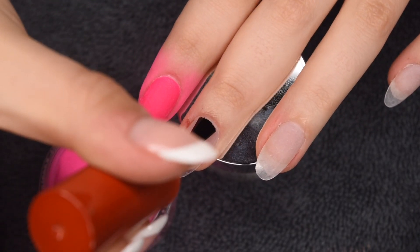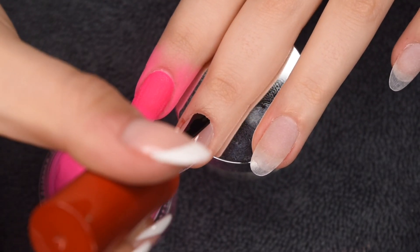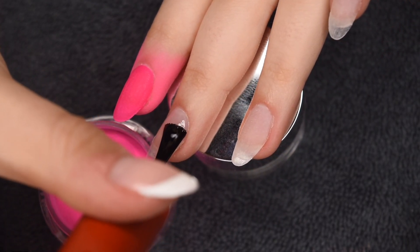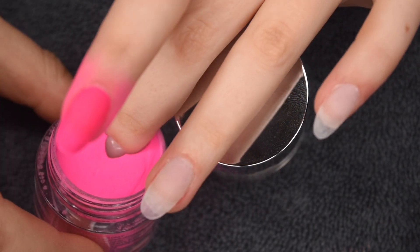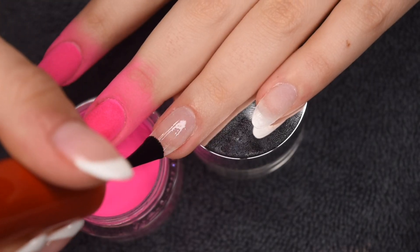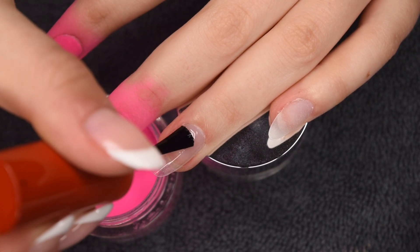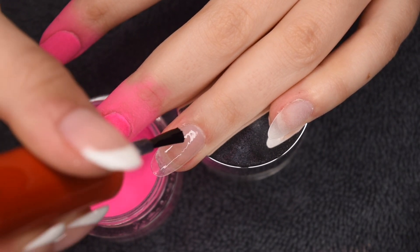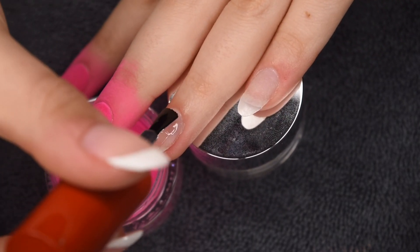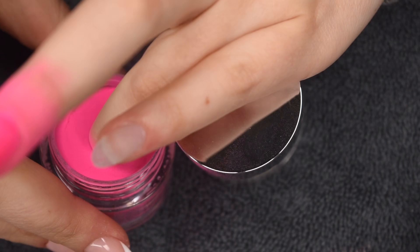I'm applying it to plastic here instead of my natural nail plate, but the process is the same: applying a thin layer of base, dipping into the powder, and tapping off any excess. The Double Dip dip powder formula is always a pleasure to work with — it's super easy and smooth to apply and I really had no issues with this color. I ended up doing two coats for full opacity, although one coat is already super opaque. I just always prefer to do two to really build up the color and thickness of the nail.